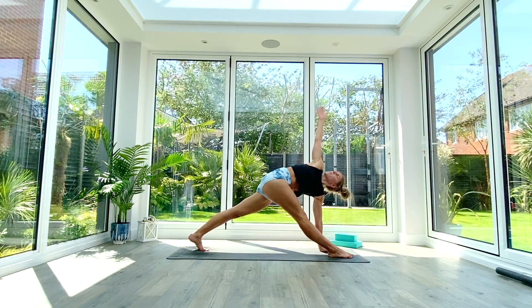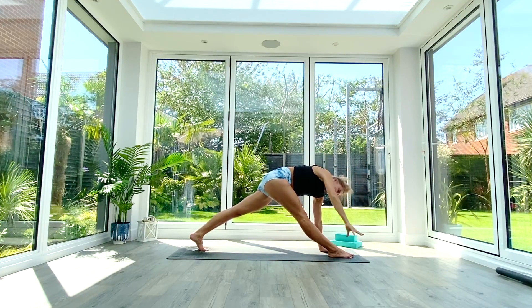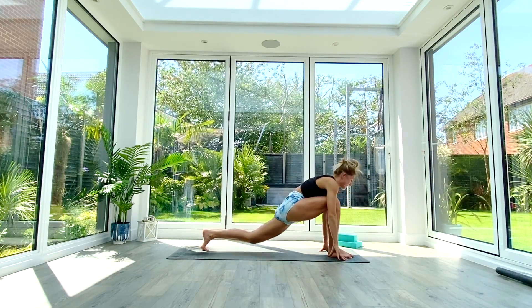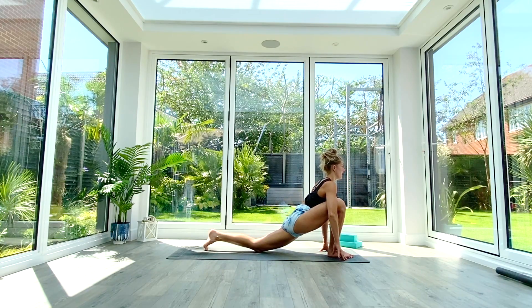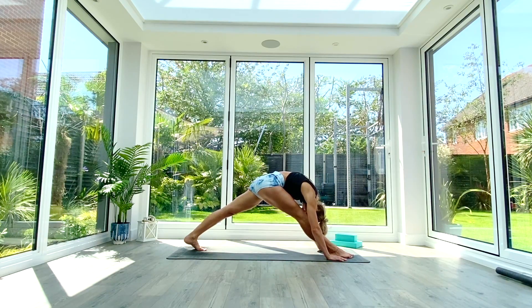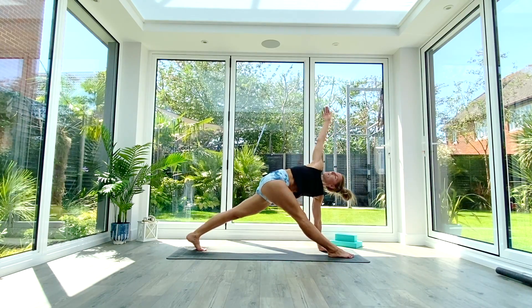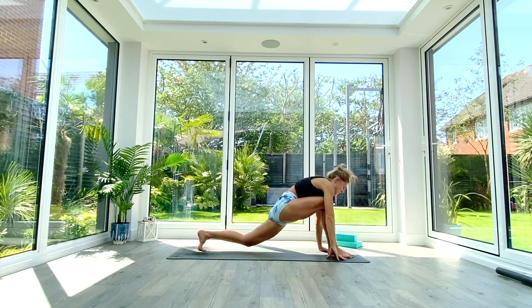Inhale as you lift and open into revolve triangle on the other side. Exhale release the hand to the floor, drop the knee, reset. Inhale back into that low lunge, exhale pull back to pyramid, inhale open to triangle, exhale release the hand and drop the knee.